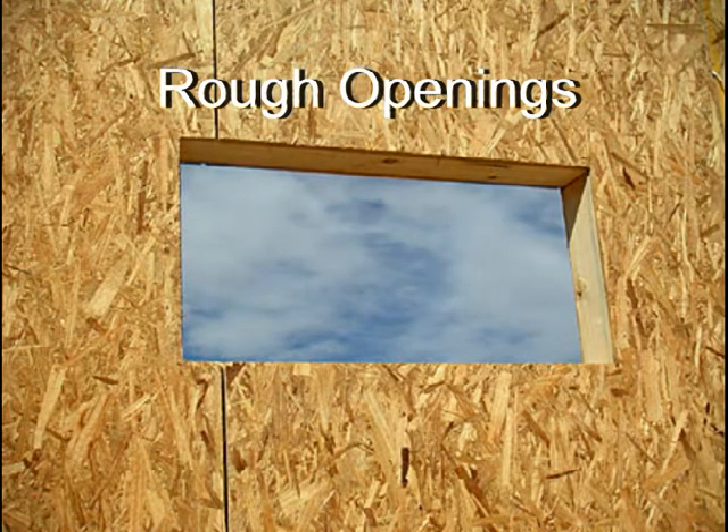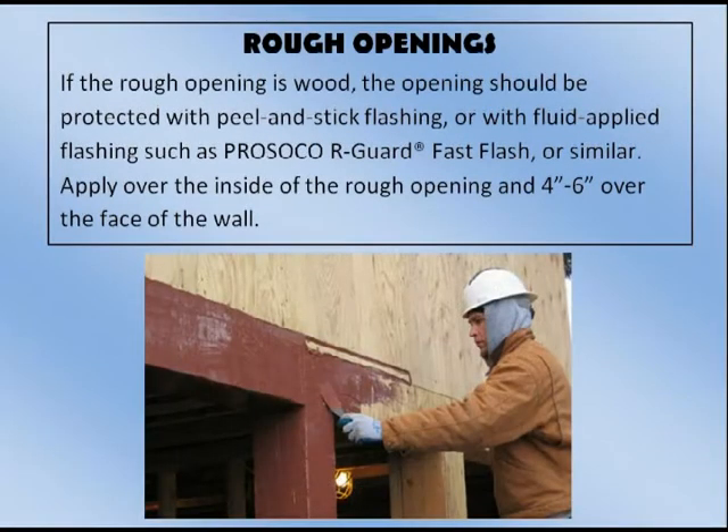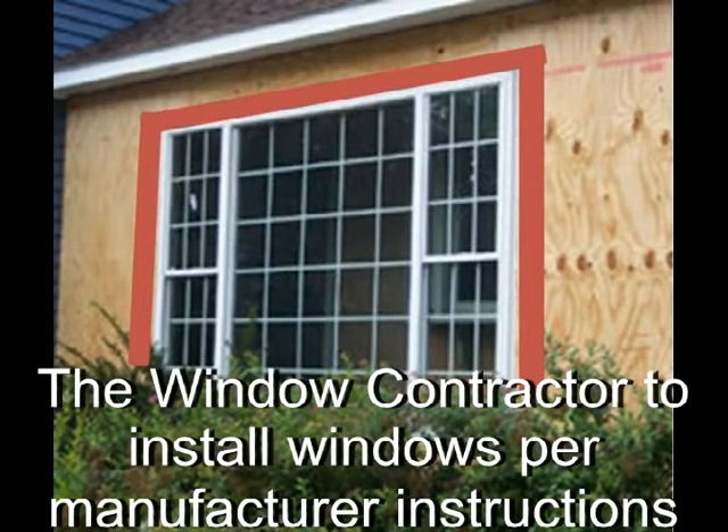Rough openings. If the rough opening is wood, the opening should be protected with peel and stick flashing or with fluid applied flashings such as Prosco Argard Fast Flash or similar. Apply over the inside of the rough opening and 4 to 6 inches over the face of the wall. After the wood opening has been protected, the windows and doors should be installed per the manufacturer's instructions by the window contractor.